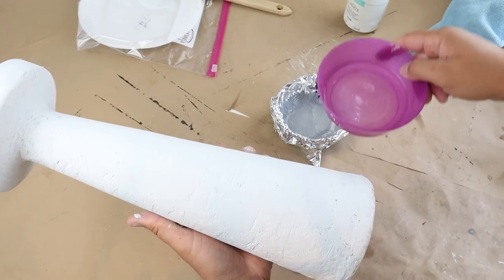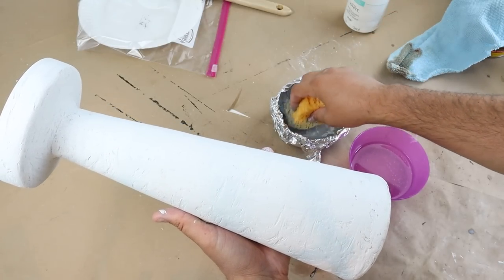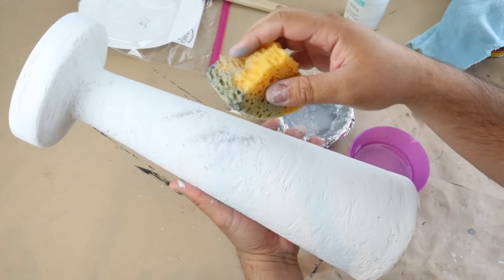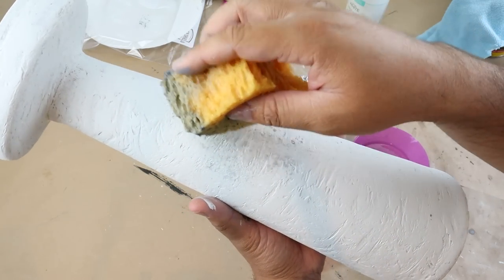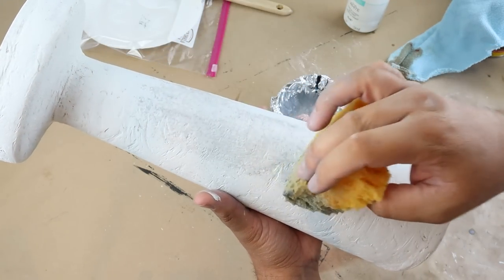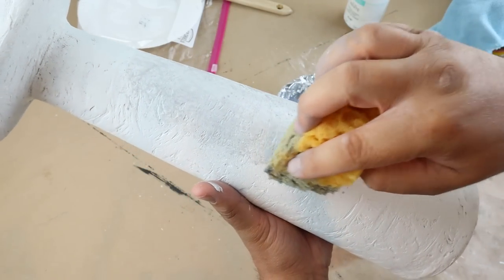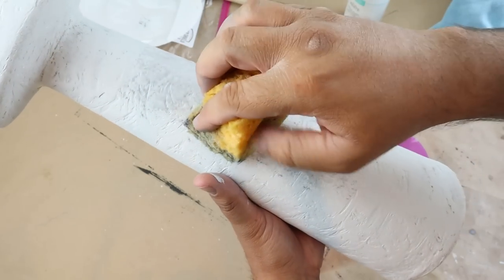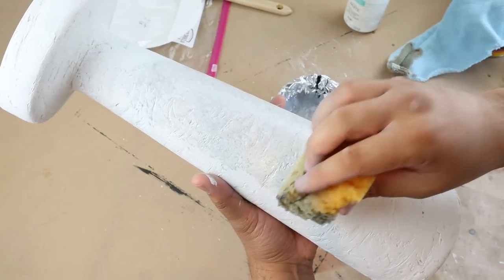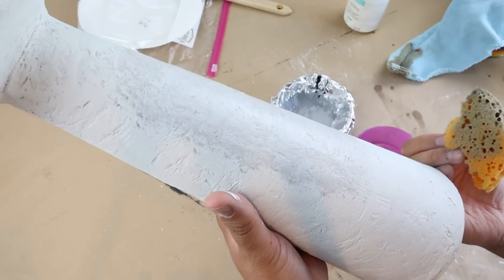Once we have that white base coat on, I'm going to add some gray, which is really going to give it that concrete look and create a staggered texture between the white and the gray, giving it a lot of depth. Rather than just painting it one solid color, which looks flat, this gives it more dimension and a more realistic concrete appearance. I'm using a wet sponge with some gray paint. If it gets too heavy on the vase, just add a little more water to lighten it up — you don't want hard paint marks, just a light coat of gray dabbed on.